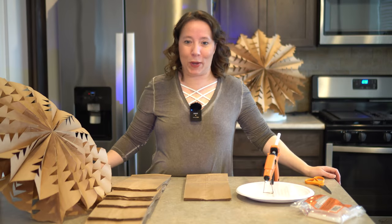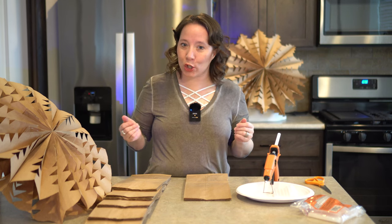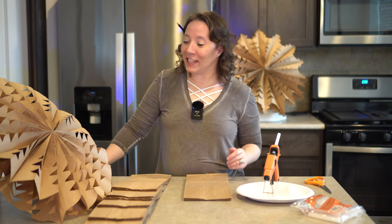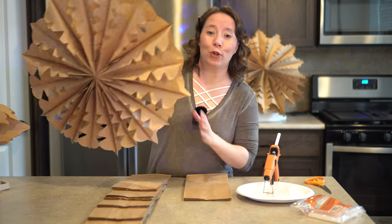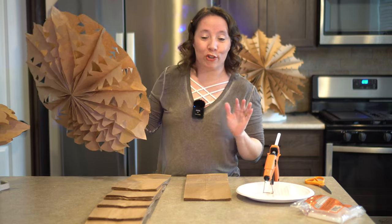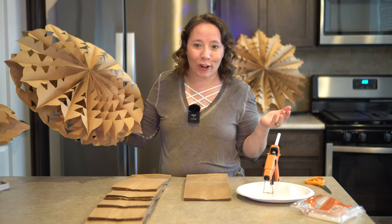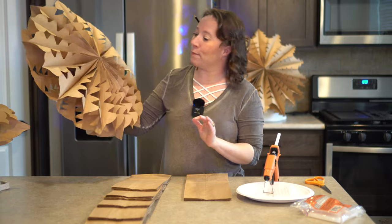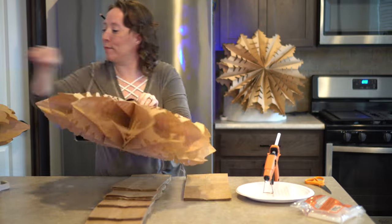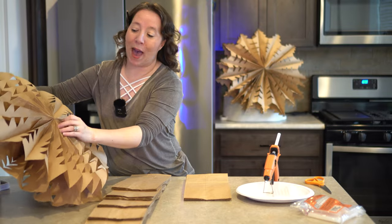The holidays are in full swing around here. My house is decorated and we're getting ready for our church Christmas party. One of the things that happens at the Christmas party is we like to decorate, and this year we are going to be putting up these adorable paper bag snowflakes all over the gym of the church. There's a couple of us making these. So I'll show you a couple different ones — I've already made three — this one, and then you can see the one in the back over there.